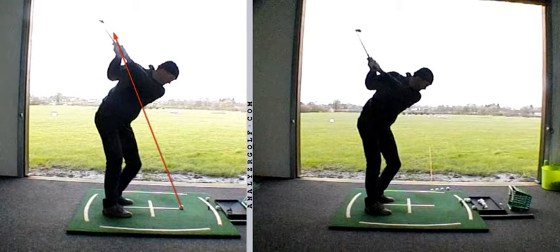The picture of the shoulders has improved, the angle of the left arm has improved, as can be seen in the left-hand footage.